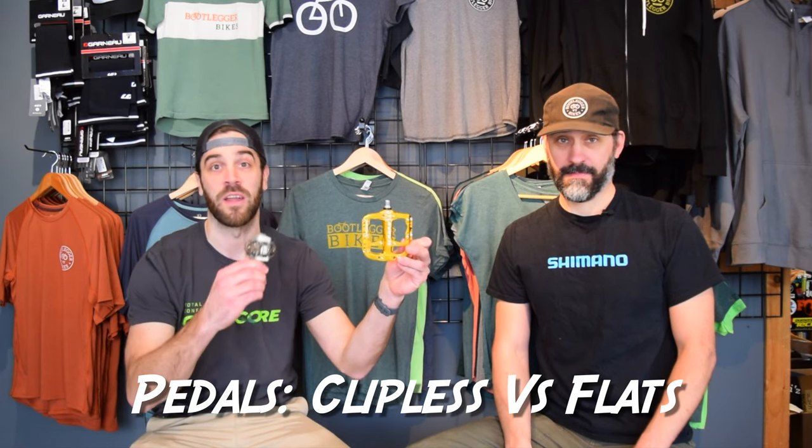On today's episode we are going to talk about one of the greatest controversies in the cycling world — flat pedals versus clipless pedals.